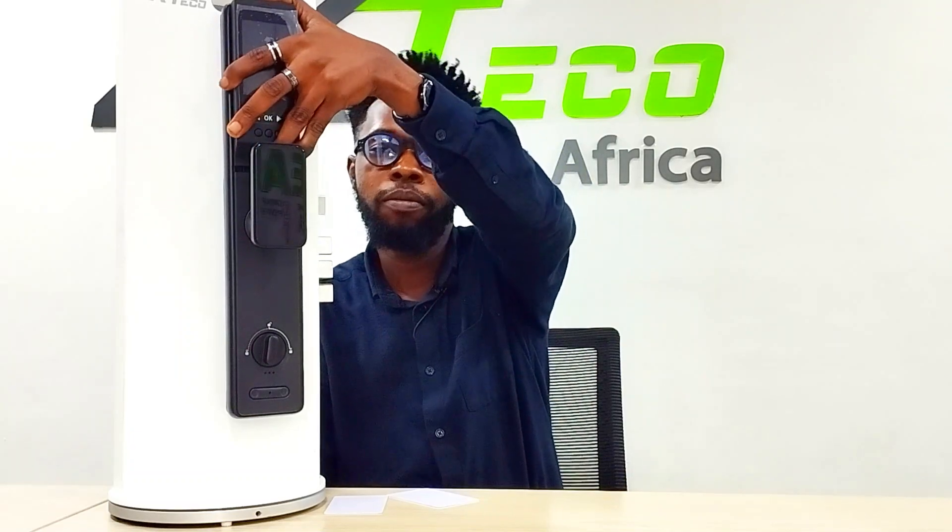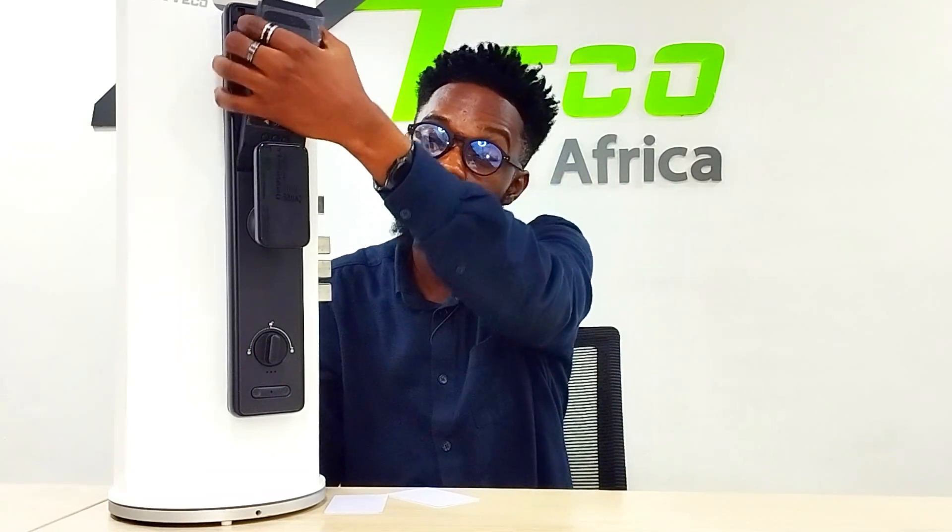Moving on to the battery. The battery is a 4800 mAh lithium battery. This is what it looks like. It is easily rechargeable, and this battery can last as long as 10,000 locks.